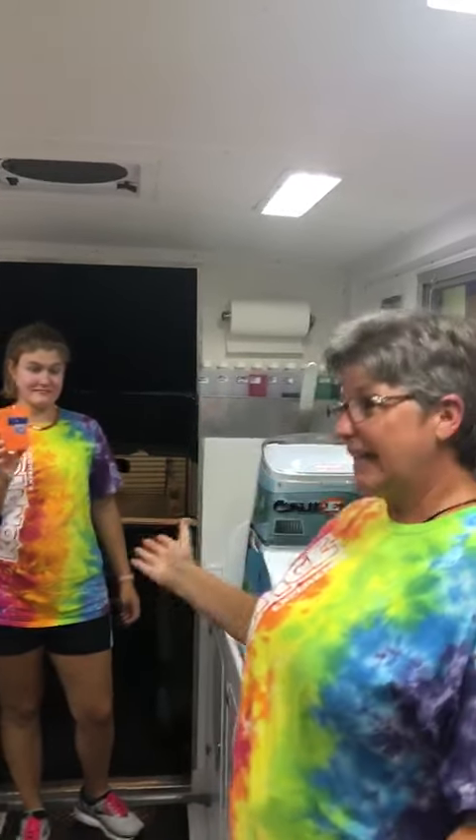This is Lydia. She's one of our crew members and she's going to show you how to make a shaved ice in one of our color changing cups. I hope you guys have one of these cups at home — they're super neat. So Lydia, why don't you show us how to make a shaved ice?